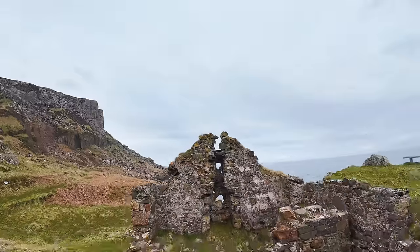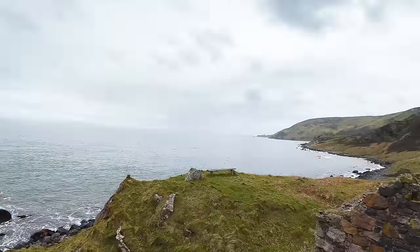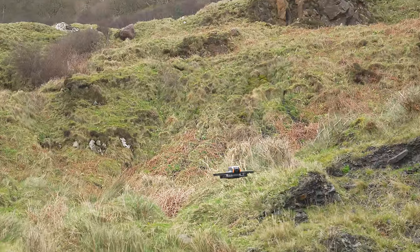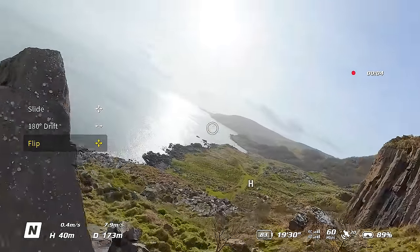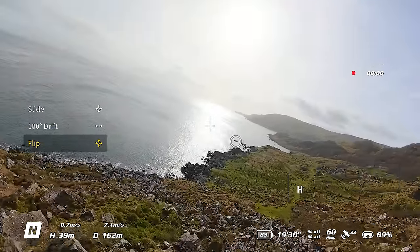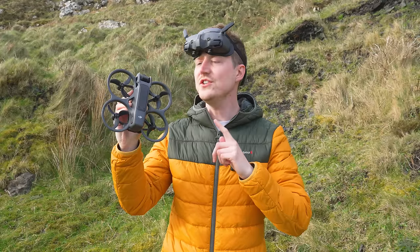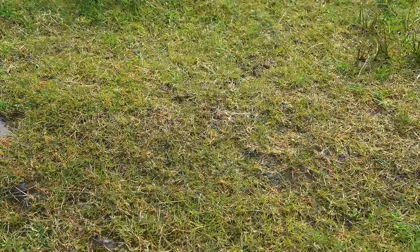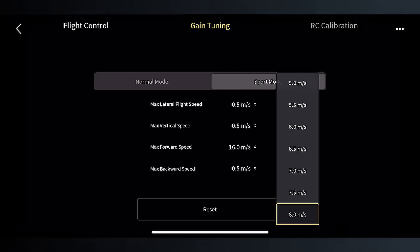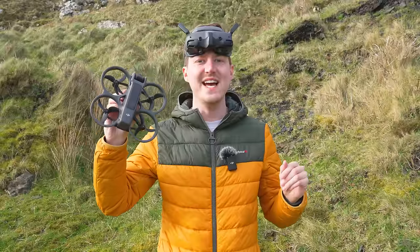One of the most exciting new features of the DJI Avata 2 is the new Easy Aggro and Easy Drift mode, allowing you to easily do one-button flips, rolls and drifts, even as a beginner. Today we are going to take a look at how you use these new modes, along with a demonstration as well as a few tips to help you get the best results. Let's jump right in.